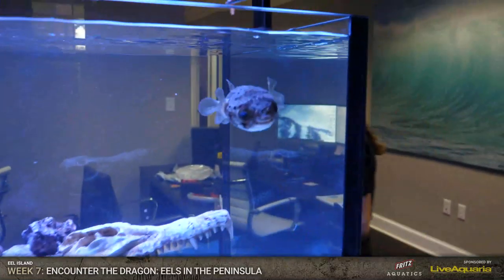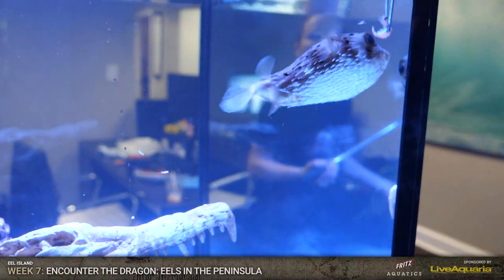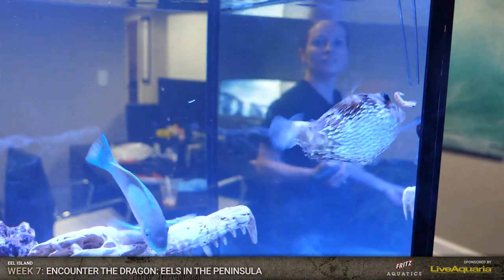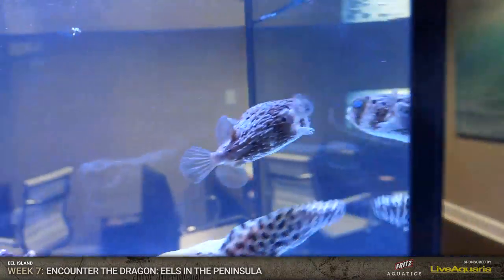Watch this guy - this guy here, this is my puppy. Here you go - watch this buddy. I've got the dragon eel if you want to come over. He is ready.